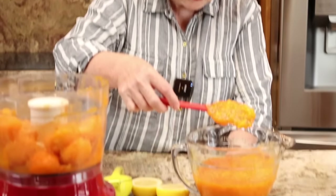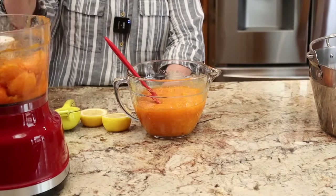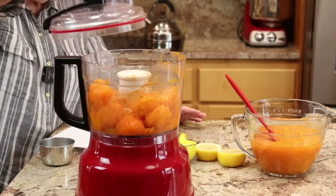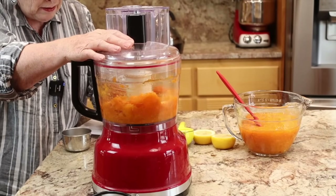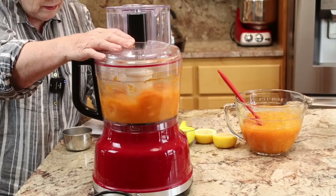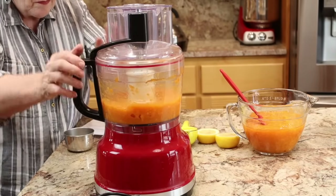What does 'crushed' mean? It pretty much means whatever you want it to mean. A lot of people love to make apricot jam with no chunks at all, in which case they'll use their food processor to make it nice and smooth. I put it in the food processor as well, but we like to have a few little chunks of apricot. So I'm going to process this last batch to the consistency that we like.